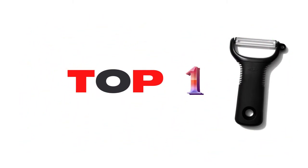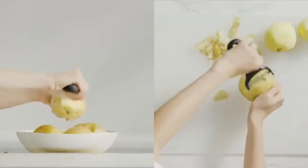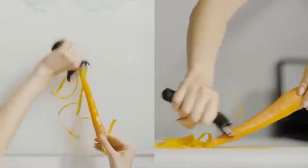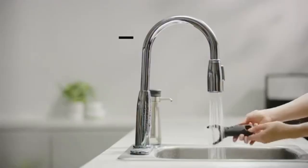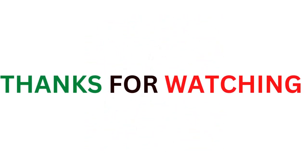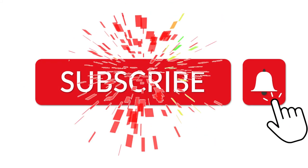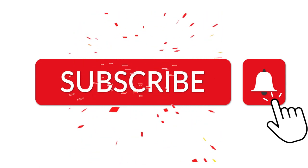Overall best seller is the OXO Good Grips Y Peeler. This peeler is perfect for effortless peeling, especially for a person with severe arthritic hands. It's a nice size, comfortable to hold, and appears to be strong. The OXO Y Peeler has a nice sharp blade and a blade protector for storage.